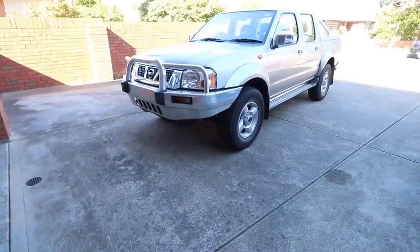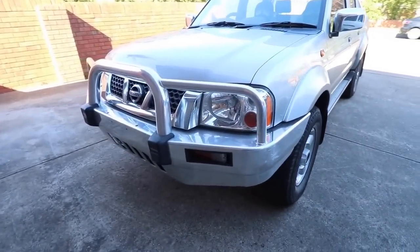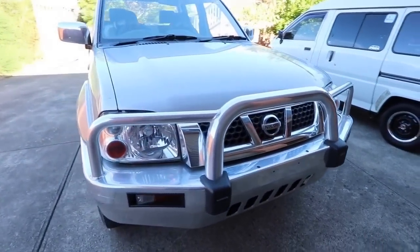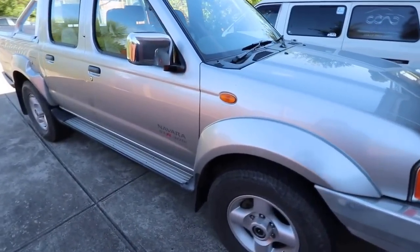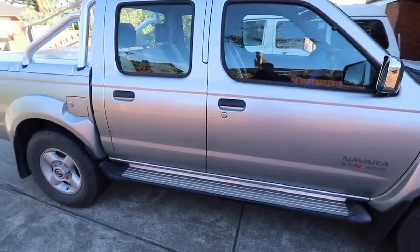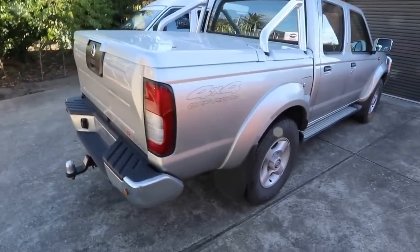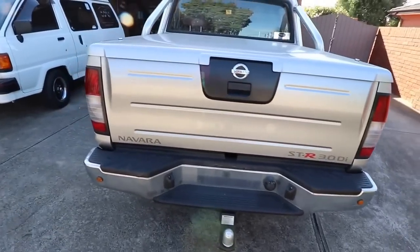Hey guys, it's Sandro here from Carcraft Auto Detailing in Melbourne. Today's video is part one of a small series of videos that will look at the process, procedures and techniques I go through when detailing a particular vehicle. This is by no means a concrete plan used for every single job — just a general guide that relates to this particular detailing job, though many of these steps are applied to most of my work.